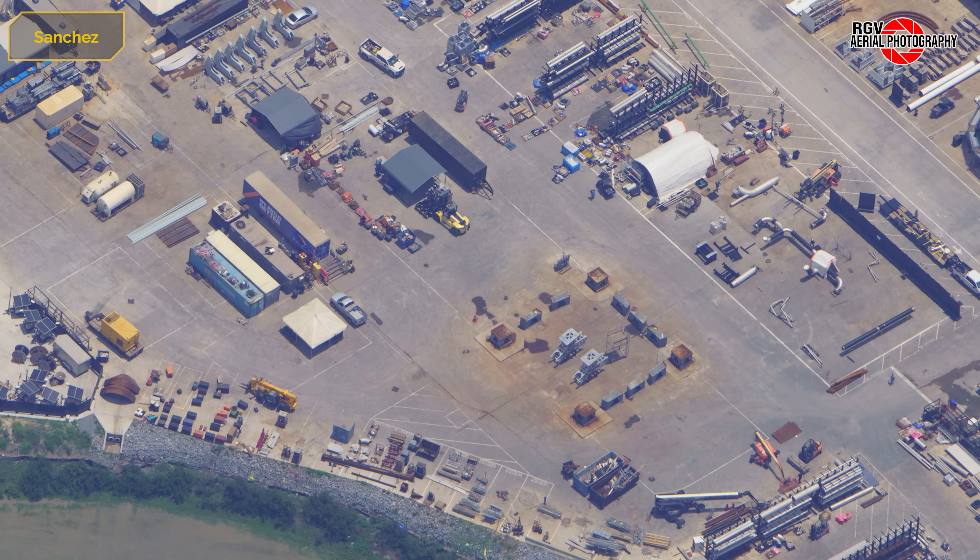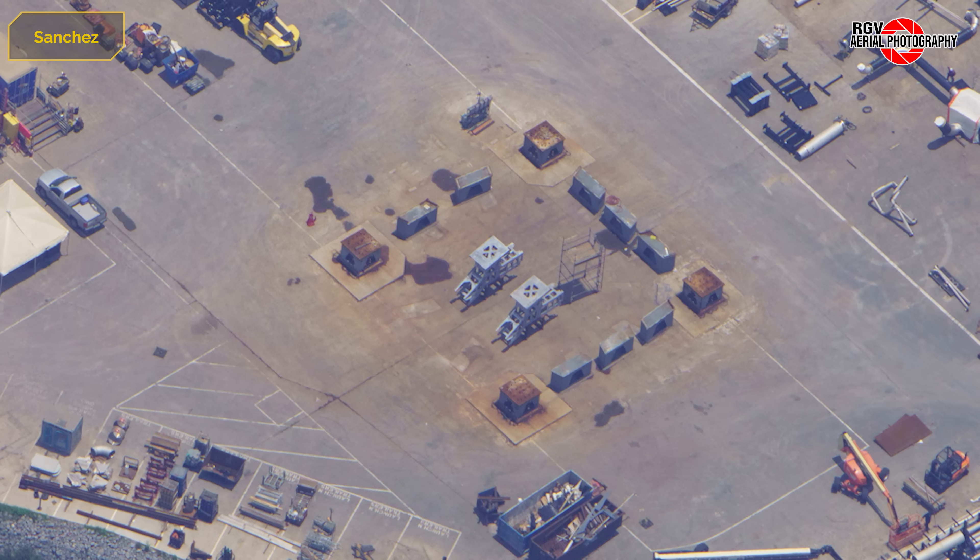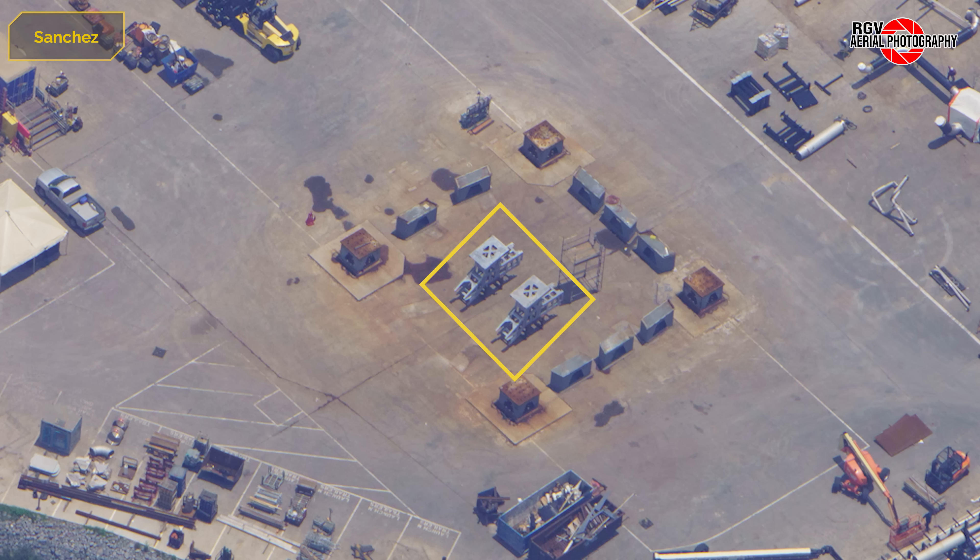Starting at the now former OLM area, the launch mount was moved to the pad on May 7th — the heaviest transport that has taken place at Starbase so far. In this area, two new parts were delivered and staged where the OLM had been sitting. They appear to be sections of the booster QDs.